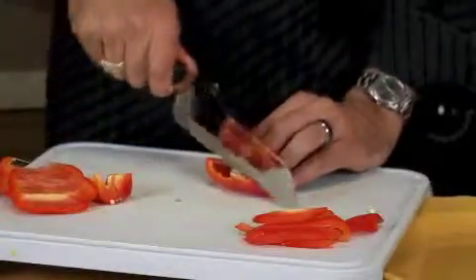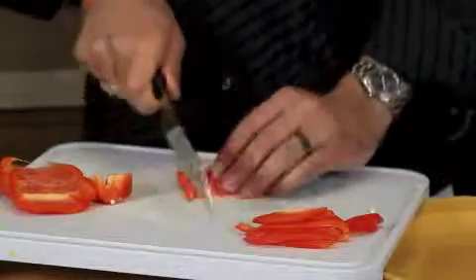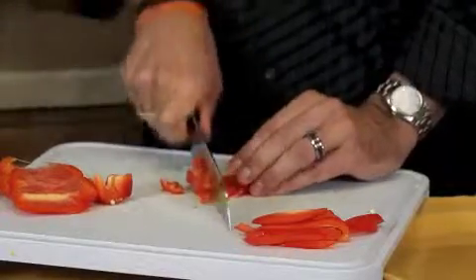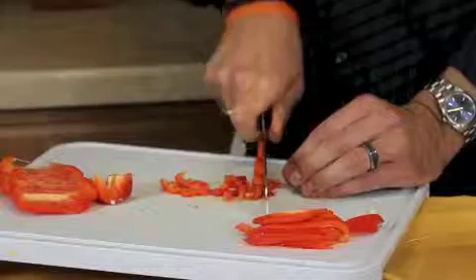Or you can dice it — slice it into slices first, then go through, turn it around, and actually dice it. This would be for a chicken salad, a casserole, or some sort of a stew.